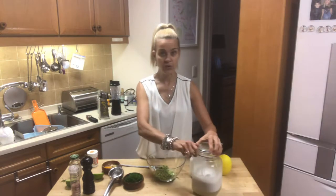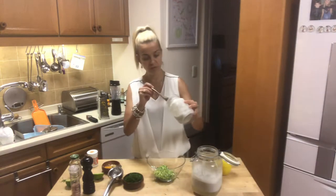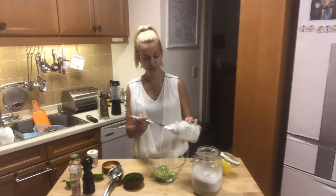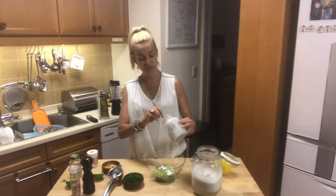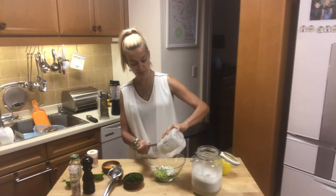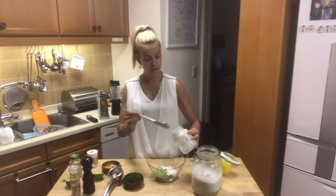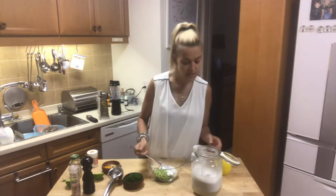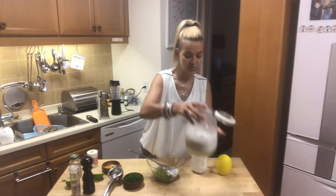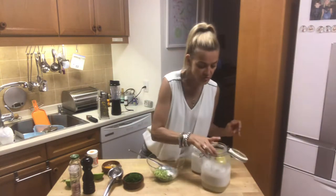So this is a raw vegan homemade Greek yogurt. That one has already been standing in the refrigerator for 72 hours so it has the perfect consistency, and the other one has only been 48 hours and is a little bit more runny. I like it when it's really thick and creamy. I'm going to add this recipe soon too.